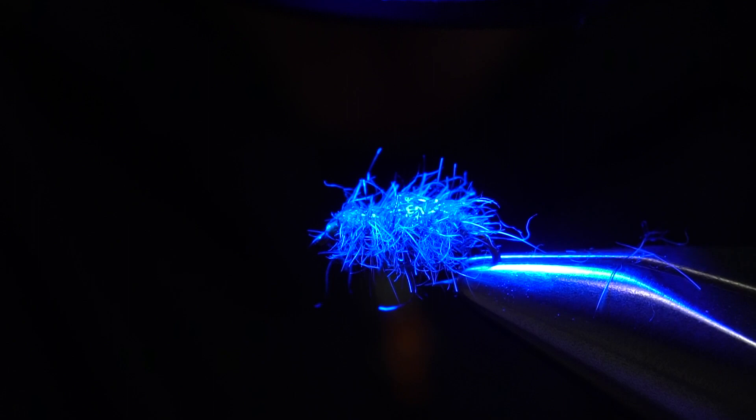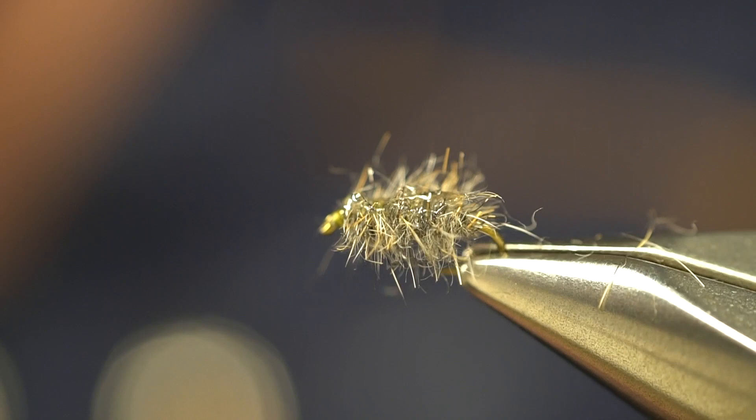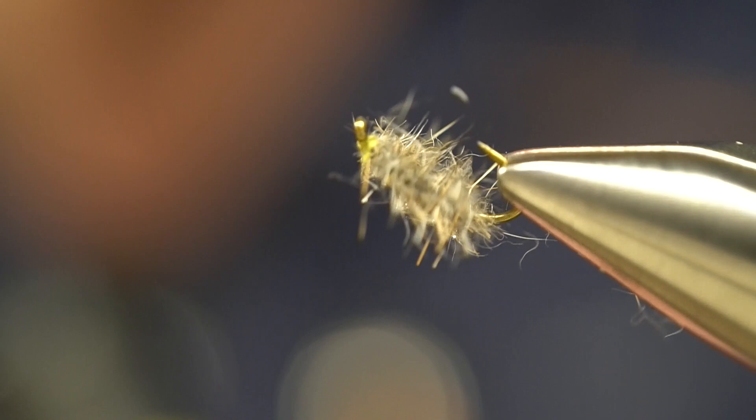And right there is a deadly, absolutely deadly Crest Bug pattern — just a slight modification from Joe Humphreys. He would use Grizzly Hackle to give the fly a little more leg movement, but in all honesty, with this dub blend that my friend Joe came up with, you really don't need the hackle. You can cut one step out and still have a very effective sow bug pattern. Thanks for watching.